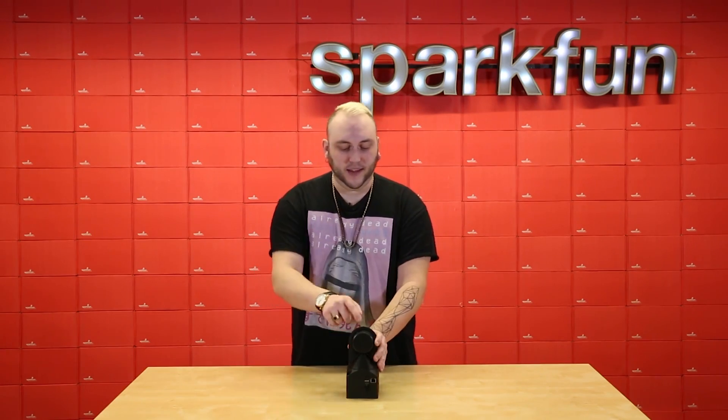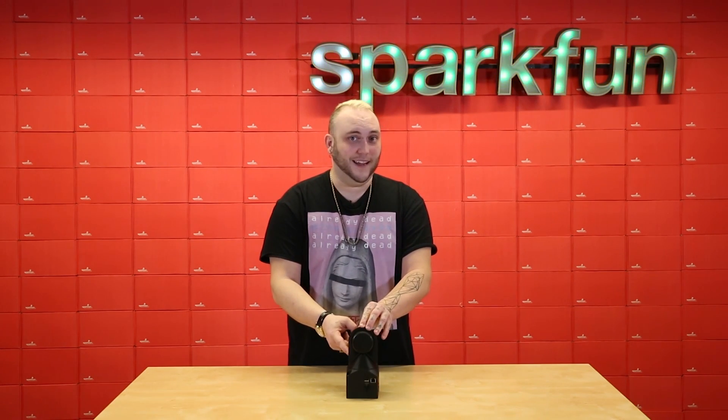If you'd like to build your very own 3D scanner, pick up the Scantz Sweep and the Scantz 3D Scanner Kit today.